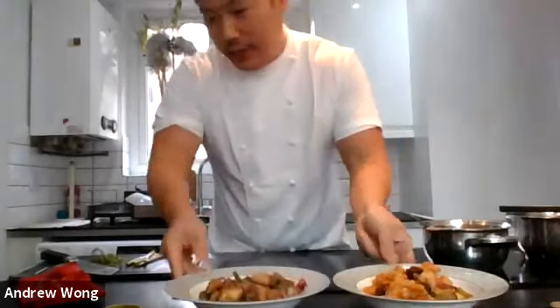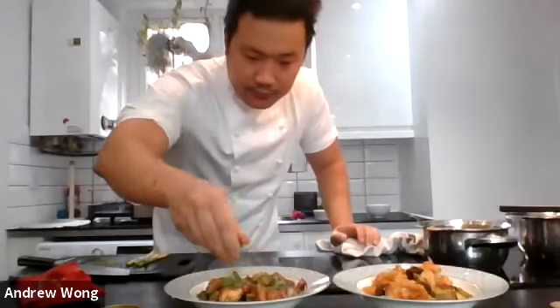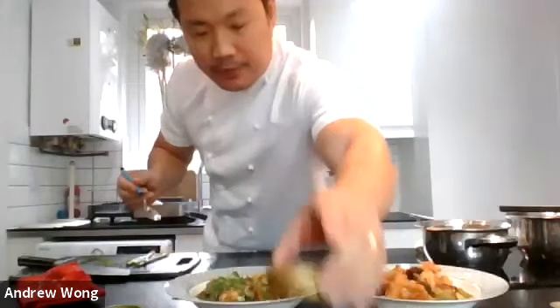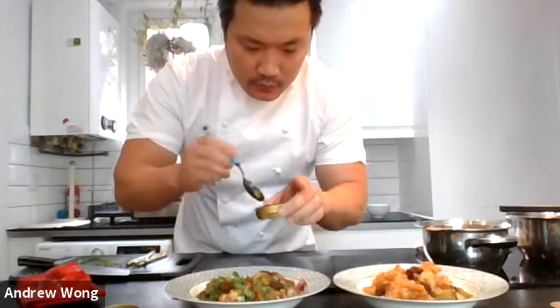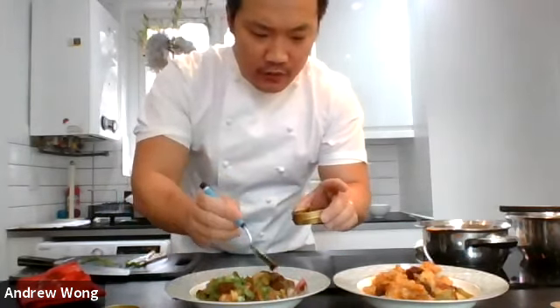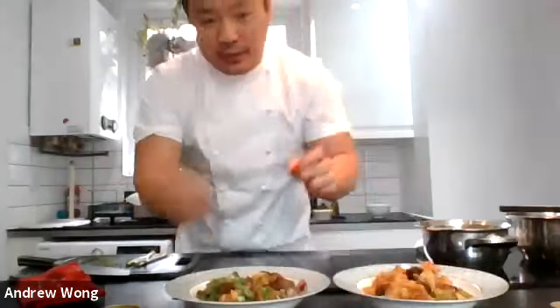There you go - black bean chicken. If adding additional garnishes, add some chopped spring onion on top. For this dish my personal preference is also to add some of this wagyu beef meat paste on top - it just adds those extra dimensions of flavor, and because it contains chili it'll give a little bit of spice.